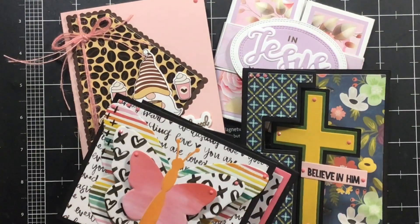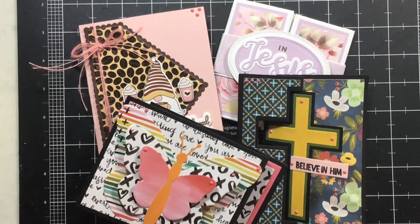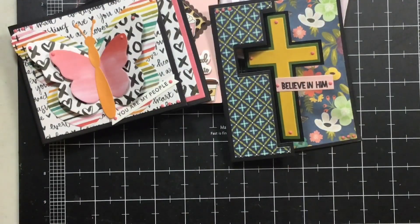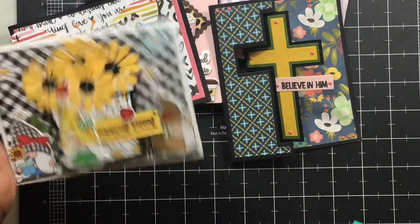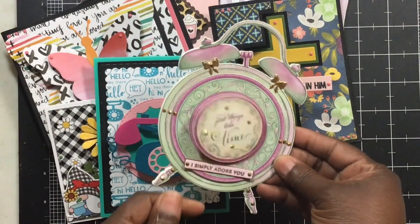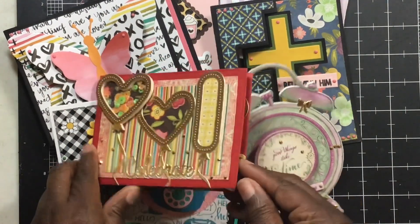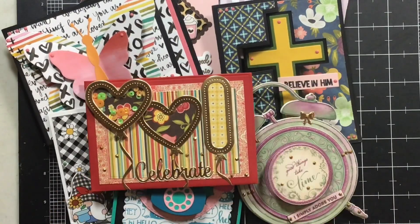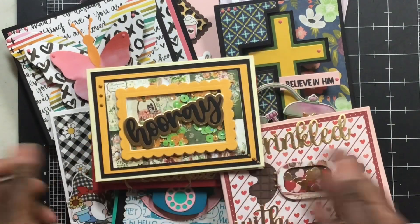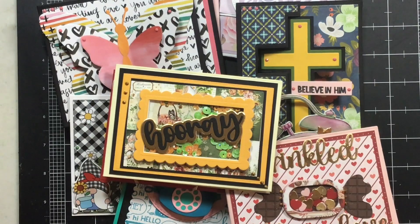So those are all the cards I made for this week — all four of them. Let me zoom out a little bit. Those are the four I made. These were last Sunday's wobble wobble wobble cards, and then the first one was all about the shake shake shake — my shaker cards as well.